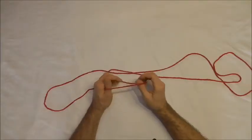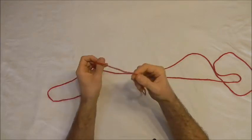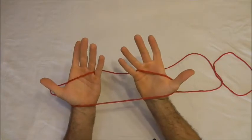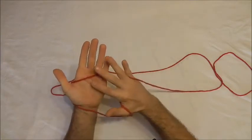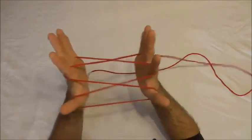This string figure is going to need a large loop of string. My loop of string is about one and a half metres long or five feet, and I'm just going to start by looping that across my palms and then picking up the palm strings with my pointer fingers.